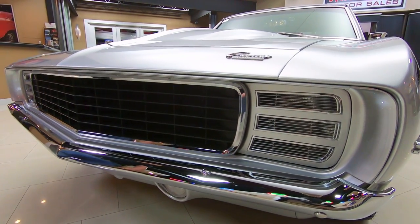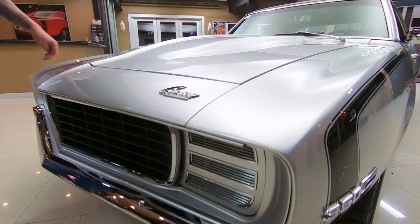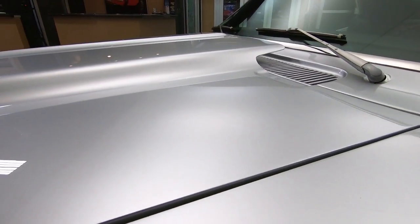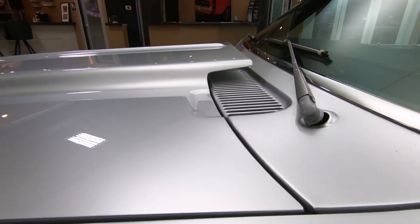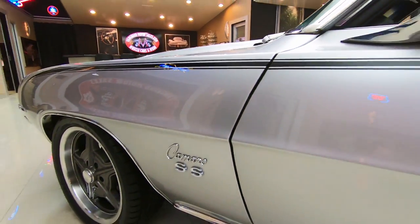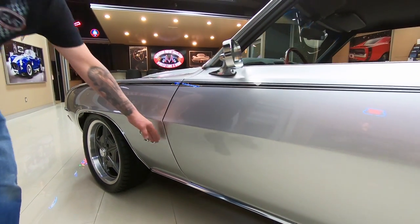Look at the chrome. It's got the RS front end and that hood — look at the fitment on that hood. Nice and slick, nice and smooth. All the lines are nice and straight. It's got a small cowl on it just to give it that look. Great looking door gaps also, and the door's lined up nice and flush.